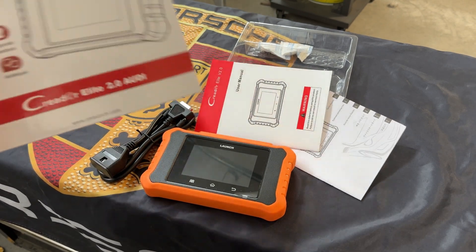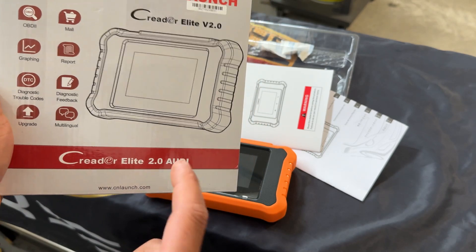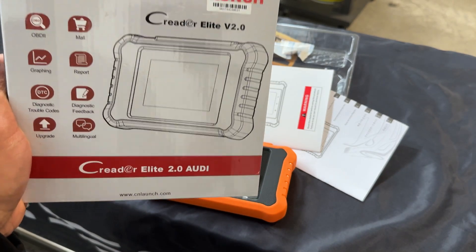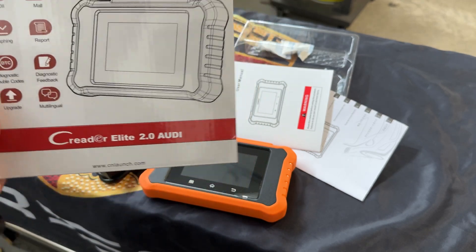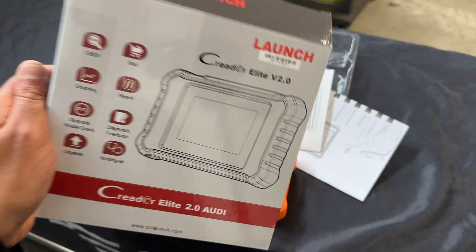Today we're doing a product review and a demo for the Launch Elite version 2.0 Audi. Now although it says Audi, it really is for vehicles under the Volkswagen Audi Group. So you've got your VW, your Audi, your Bugatti, your Seat, your Skoda, Lamborghini. Those are the vehicles covered by this device.